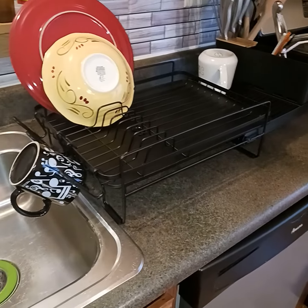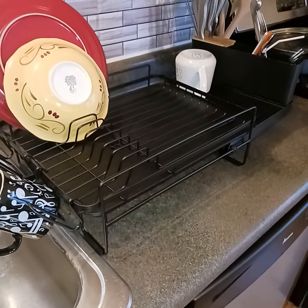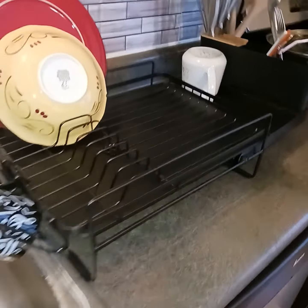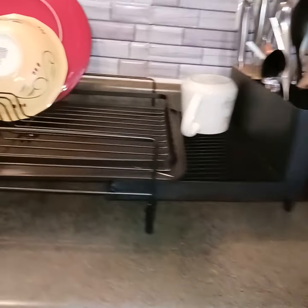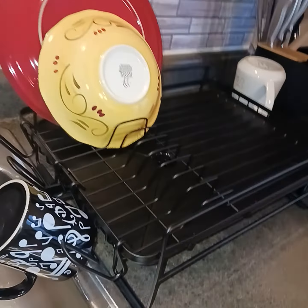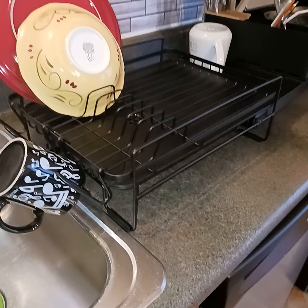That's my dish rack. That's all I wanted to show, in case you want to get one. It is called Kitsure — Kitsure dish basket. Peace and blessings.